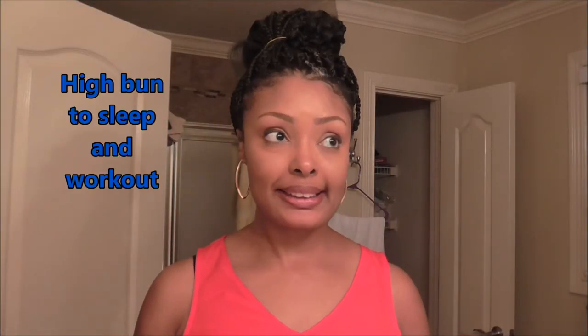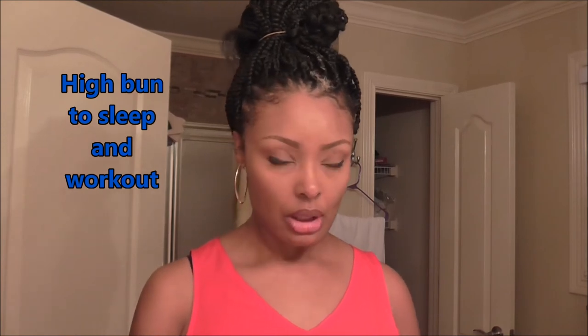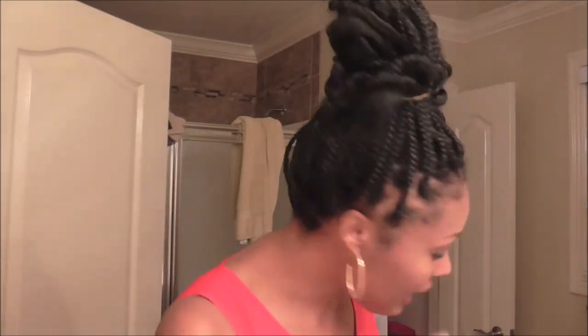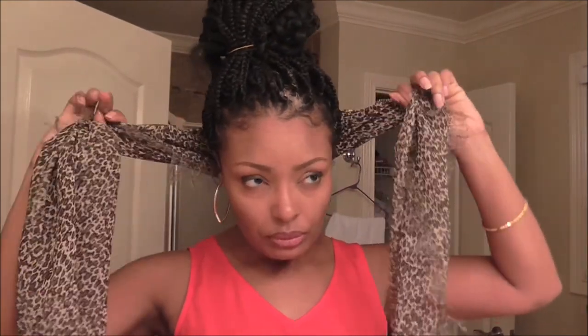Also, this is what I'm doing to go to bed. I put my hair in a high ponytail or a high bun, and I'm taking a large scarf and just tying it around my edges. That'll hold all night — it'll be good for the shower too. Now I am good to go. Good night.